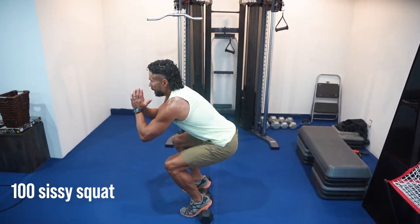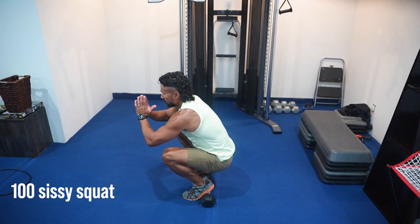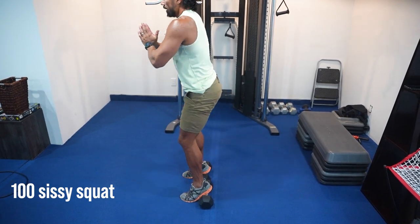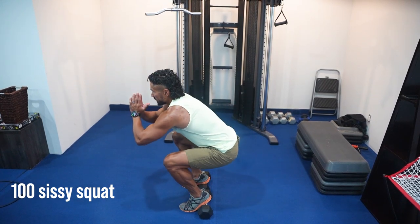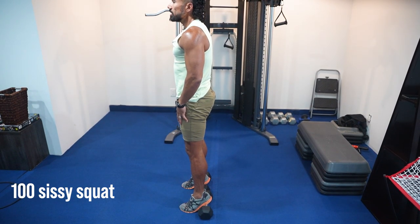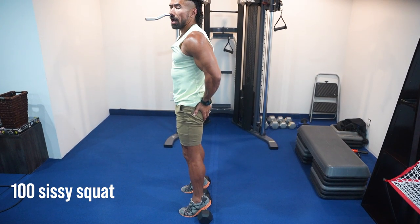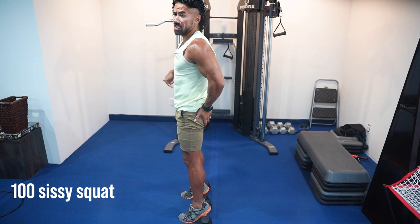When you squat down, sink all the way down so that your butt and your knees get into alignment — go even a little bit lower. Get deep into that sissy squat. You're going to feel it predominantly in those quads, and then into those glutes. I don't know why they call it a sissy, because these burn the legs.